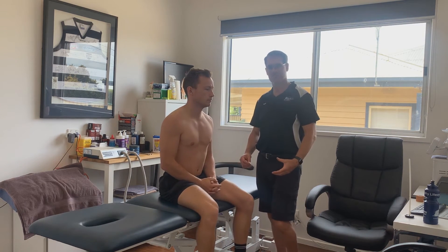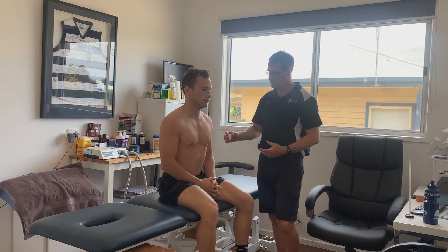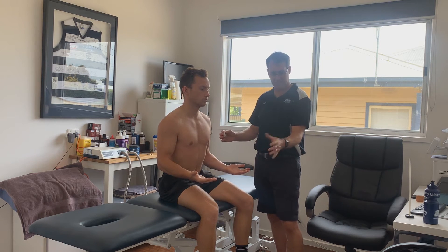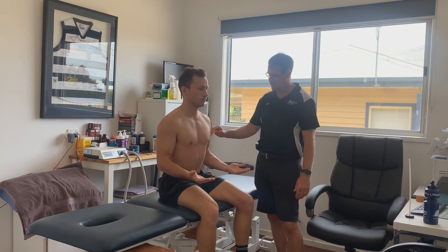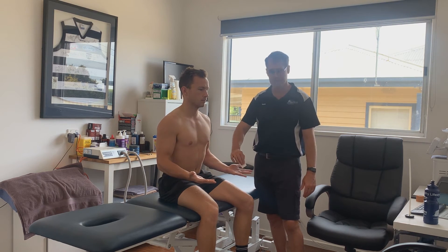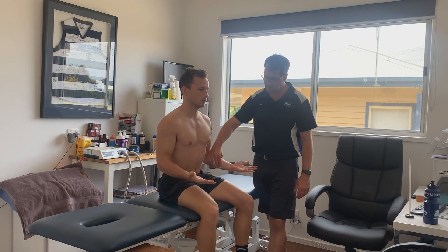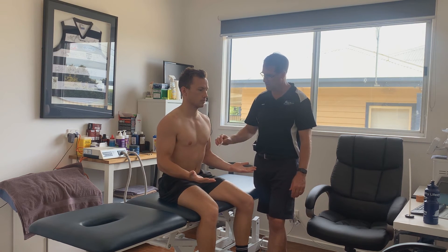Now we're going to go through the dermatome testing for the cervical spine. Make sure you've got your hands in the right position — hands turned up and out. C5 is on the deltoid, C6 on the thumb, C7 on the middle finger, C8 on the lateral border of the hand, and T1 on the forearm above the line of the wrist.